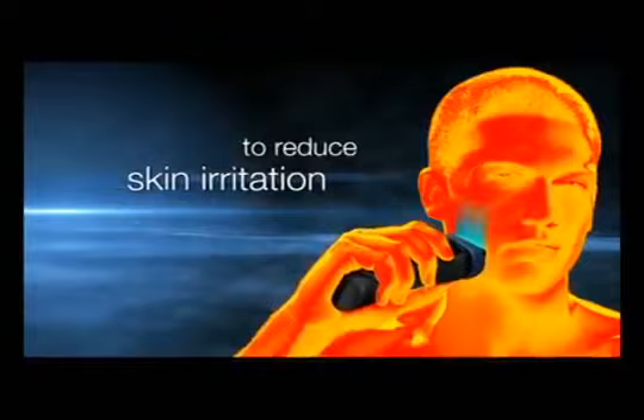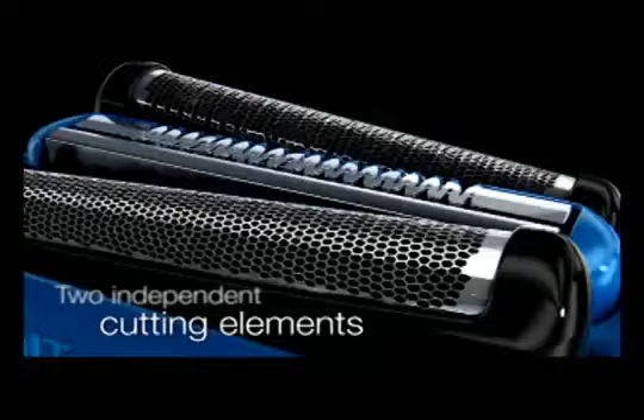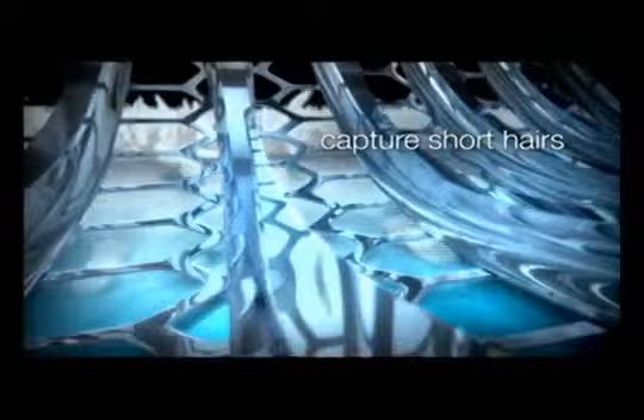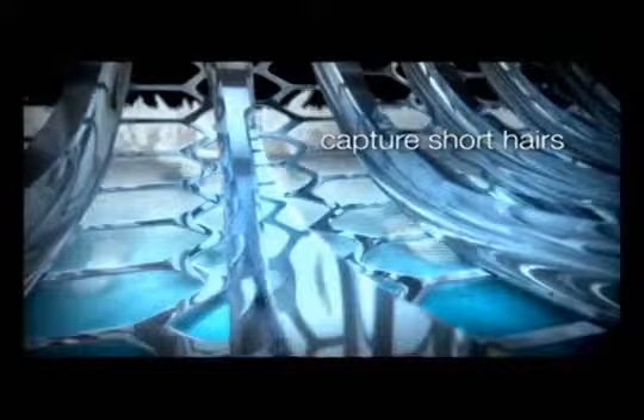To reduce the key symptoms of skin irritation. Two independent cutting elements and a combination of sharp blades and ultra-thin foils with specially designed foil patterns to capture short hairs as easily as long ones. For an outstanding closeness that lasts.